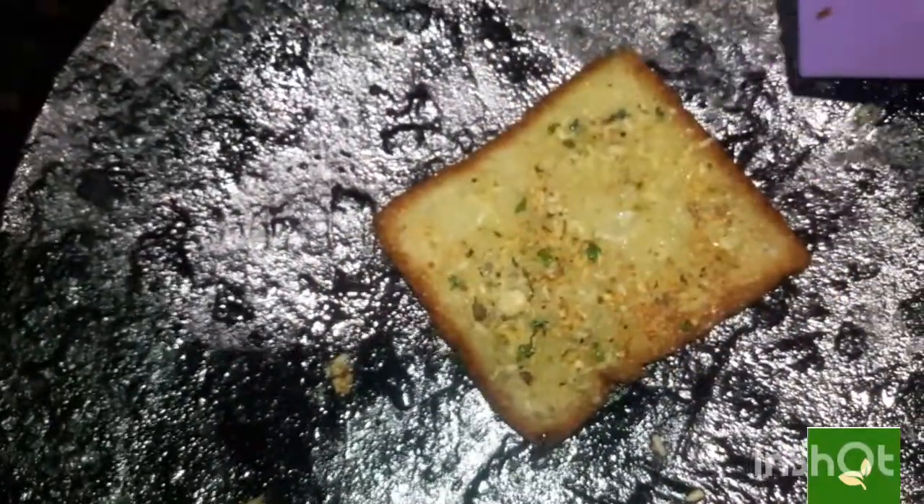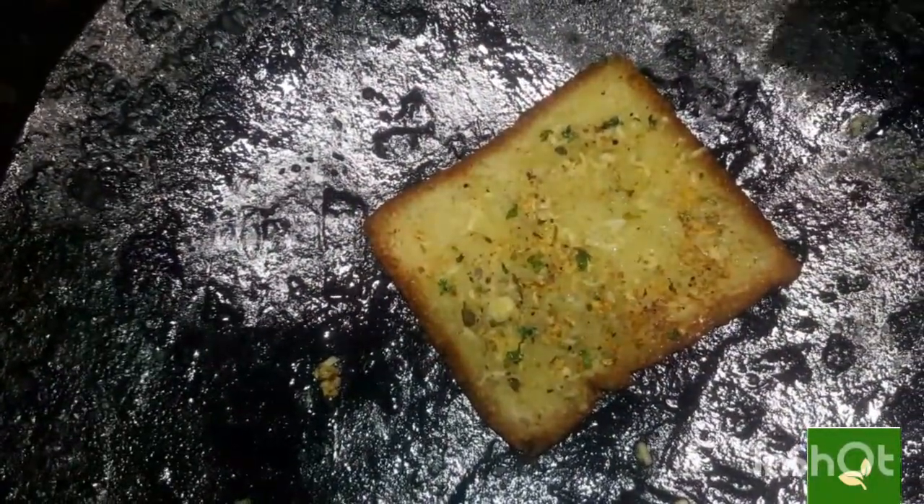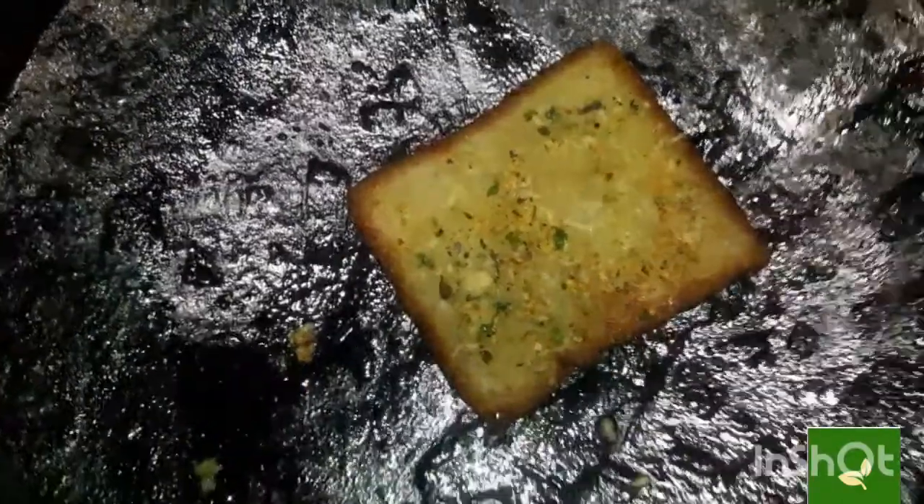Now, flip the bread slice — yummy yummy! Garlic bread is ready. If you like my video, please like, share and subscribe.